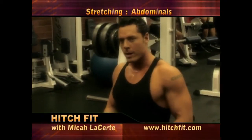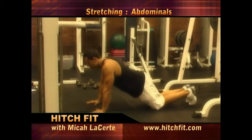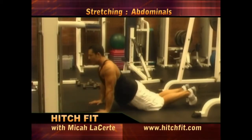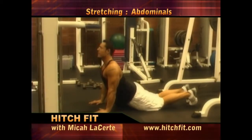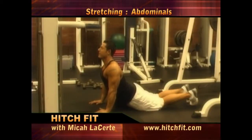The next stretch is going to stretch out all of your abdominals, your core muscles there. Once you get down almost in like a push-up position, your hips as close to the floor as possible, then arch your back as tight as you can, pushing those hips down as close to the ground as you can, keeping your arms locked, stretching the abdominal.